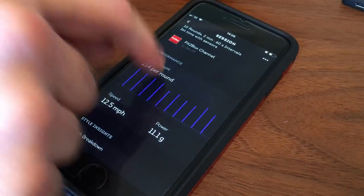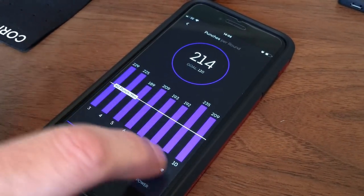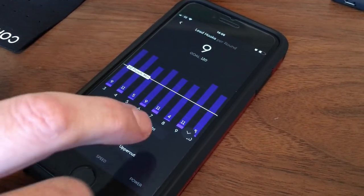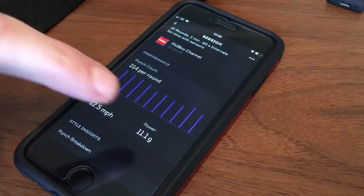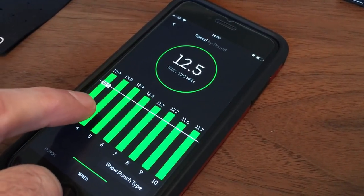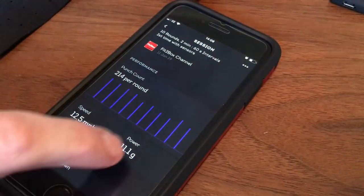You just click on anything and you've got the amount of punches per round — there are the rounds there and how many he did. You can set a target as well. You've got information about your straights, your power punches, and you can go even further into straights, hooks, uppercuts. I'm most interested in the punch count, speed, and power. On speed it will tell you over the 10 rounds how he did — very consistent, perhaps getting a little slower, but that's understandable after 10 two-minute rounds.